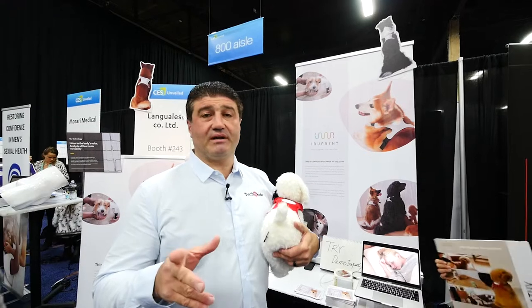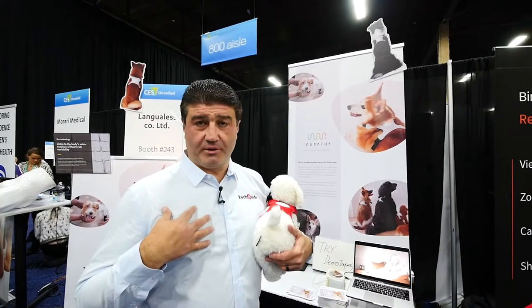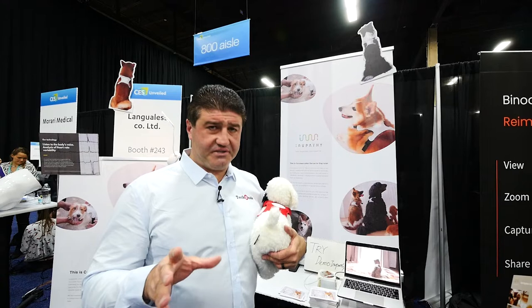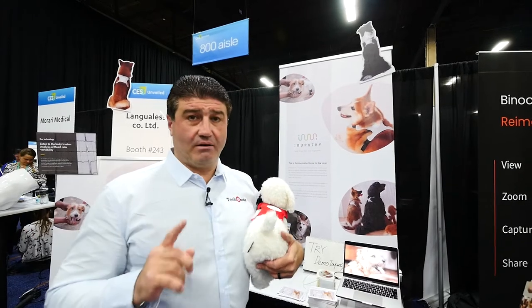Now here is a product, a smart product for dog owners. I'm a dog owner myself, and being able to tell how your dog's feeling can be a challenge sometimes — until now.